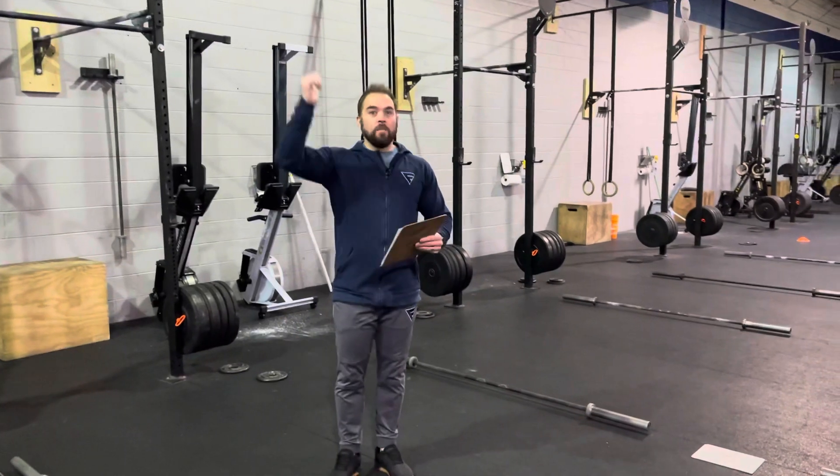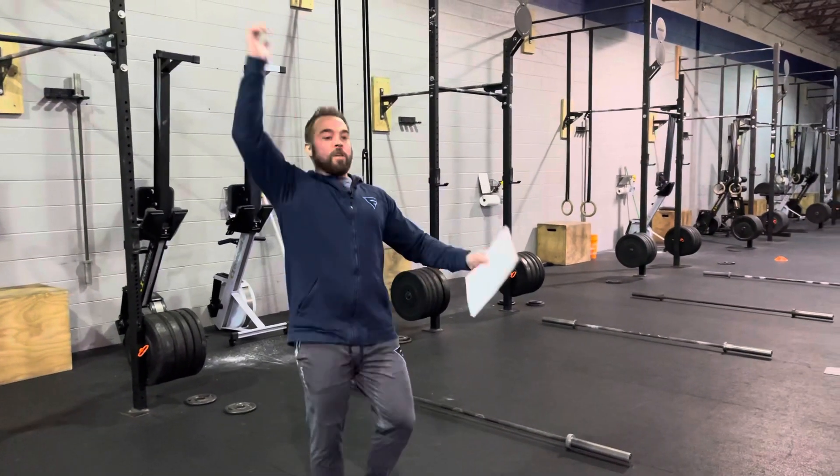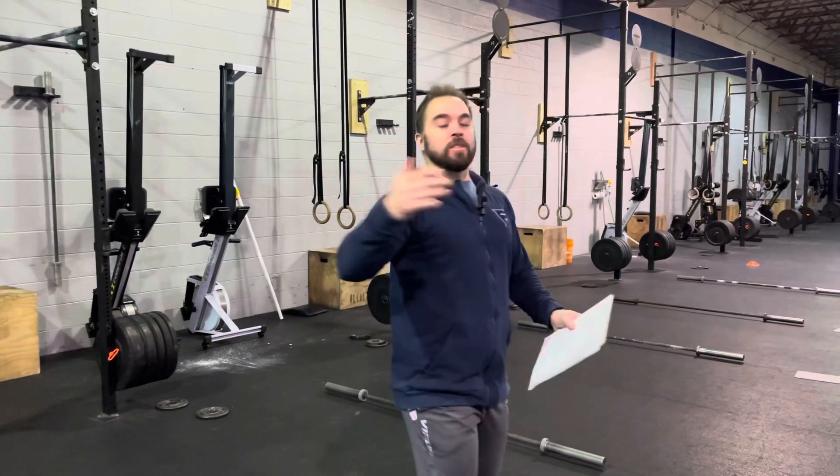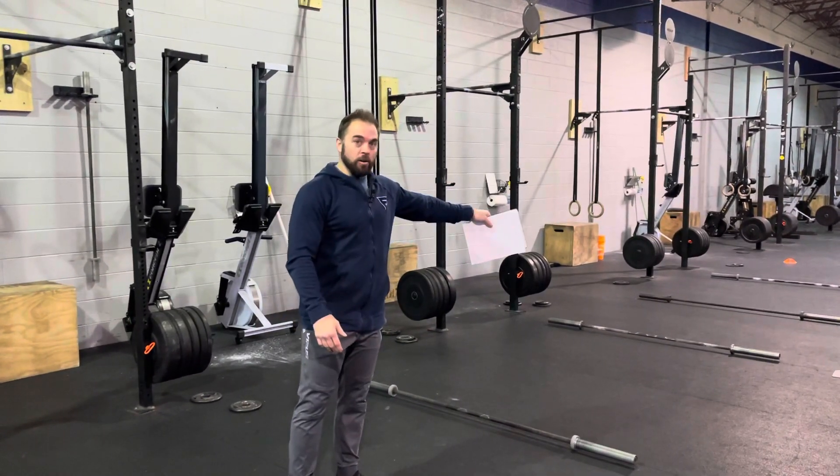I don't want bailing of the bar overhead. I know we've watched grid league — people will finish the last rep, throw it over their head and walk through it. Let's not do that here. Let's put the bar down in front of us and step over to the next bar — just for safety reasons.